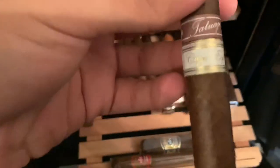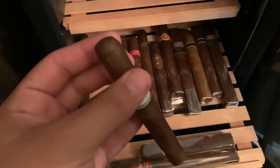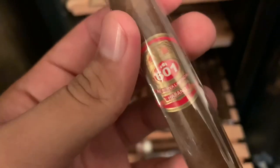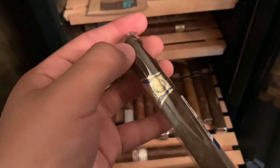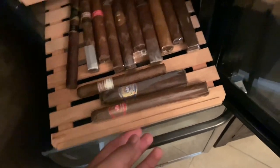Right here I have a Tatuaje Capa Especial — that means 'special cap' but I'm not exactly sure of the Spanish. And right here we have the 601 Habano in a Churchill, and then the 601 Oscuro in a Robusto — this is the box-pressed maduro version. These are made by Espinoza and I've heard nothing but good things. The only Espinoza I've ever had is a Laranja, and that was a really great cigar, so I'm excited to smoke these.